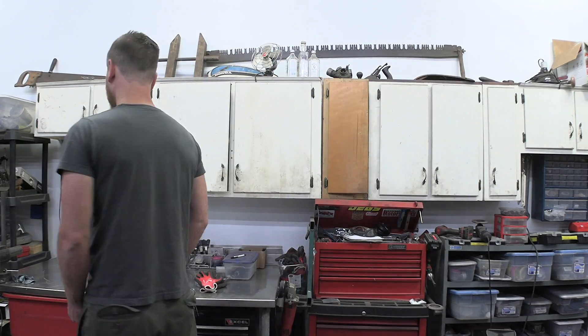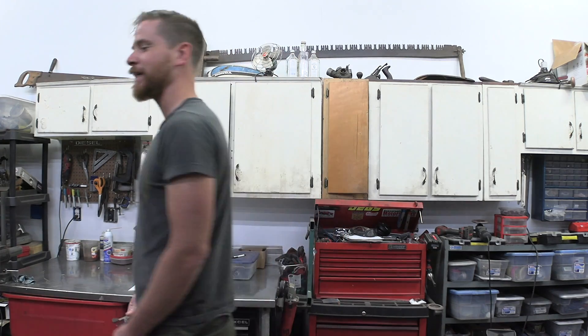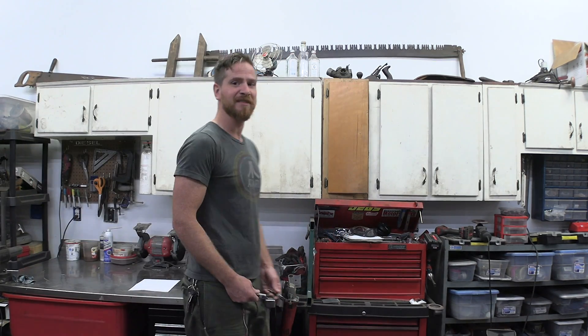Welcome to More Tools and Sense. This is the show where I spend hundreds of hours building the stuff that nobody needs. Today we're going to be building this rolling spinning platform that also has an extra special trick up its sleeve — the gift of height.